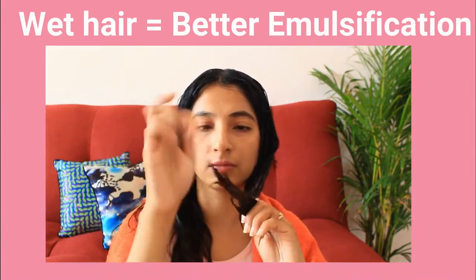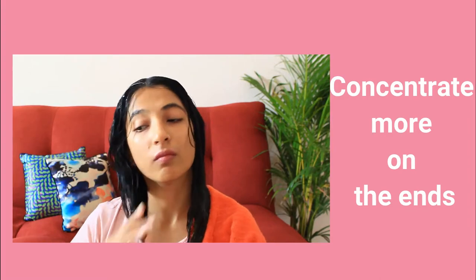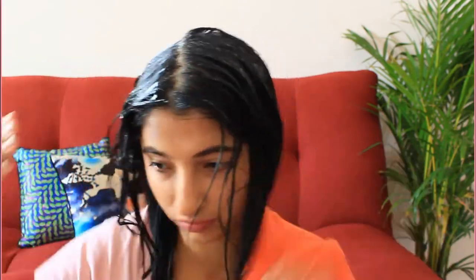First I'll start by putting hair mask on my wet hair. If you don't have time you can put it directly on dry hair, but putting hair mask on wet hair makes the emulsification process a lot better and your hair absorbs the product properly. Concentrate more on the ends as they're more damaged. Spread the product evenly on your entire hair and keep it for some time.